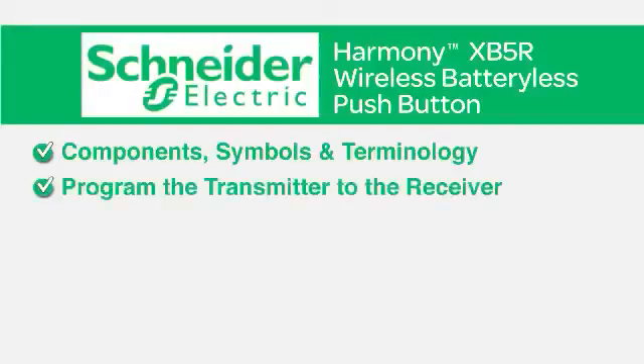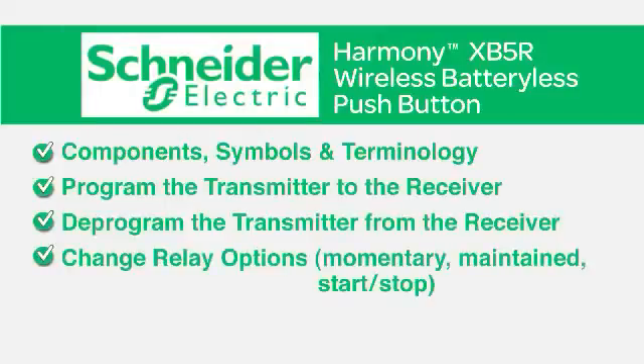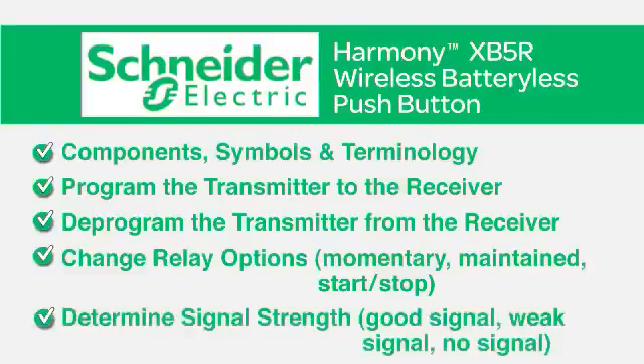You'll learn how to program the transmitter to the receiver, deprogram the transmitter from the receiver, change relay options — momentary, maintained, start-stop — and determine signal strength: good signal, weak signal, and no signal.